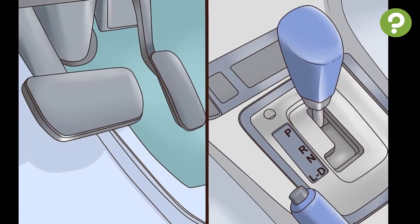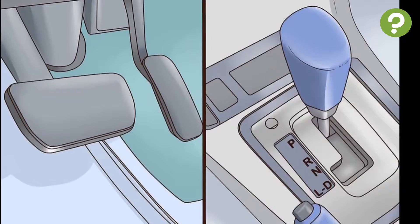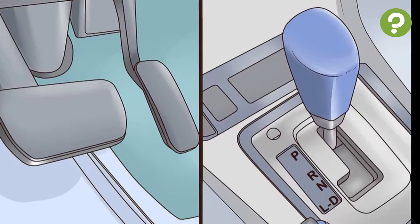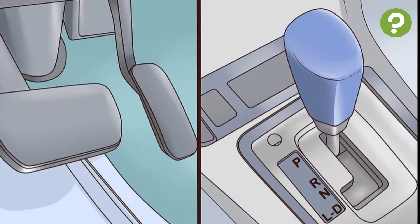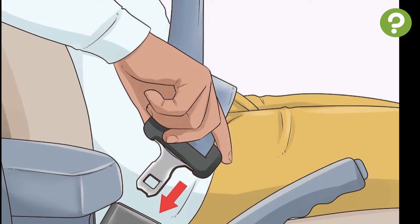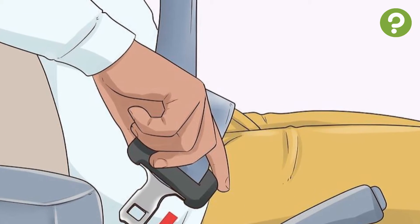Identify the controls. It is essential to find the accelerator and brake pedals, the steering wheel, the gear selector lever, the light controls, the defroster, and the windshield wipers before you begin. Also, fasten your seat belt and ensure that all passengers in your vehicle are wearing seat belts at all times.